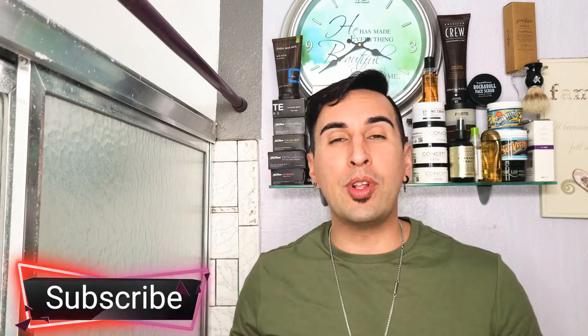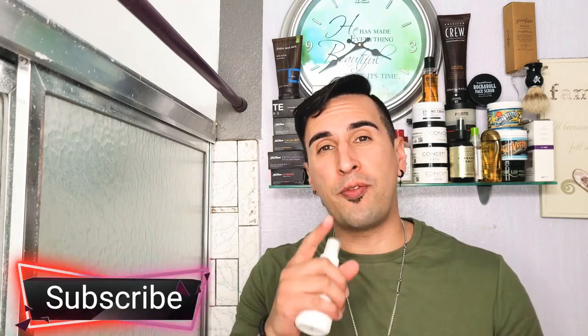What is going on everyone and welcome to the channel. If you're new here to GQR, go ahead and hit that subscribe button. We do Gentleman's Point of View, Style and Fitness here, so if you're about that, go ahead and hit that button right down there.